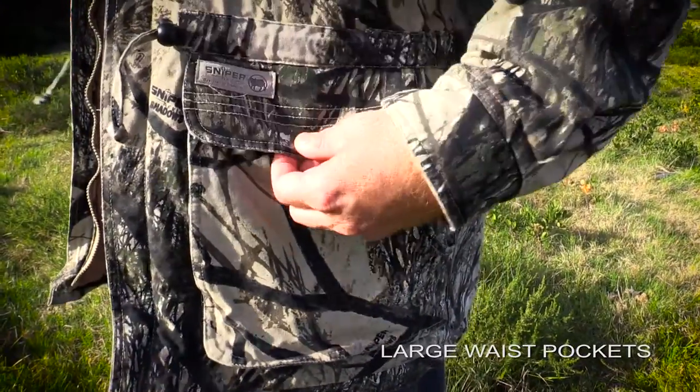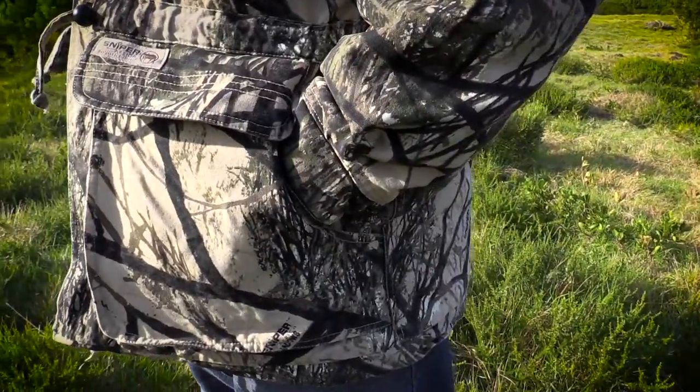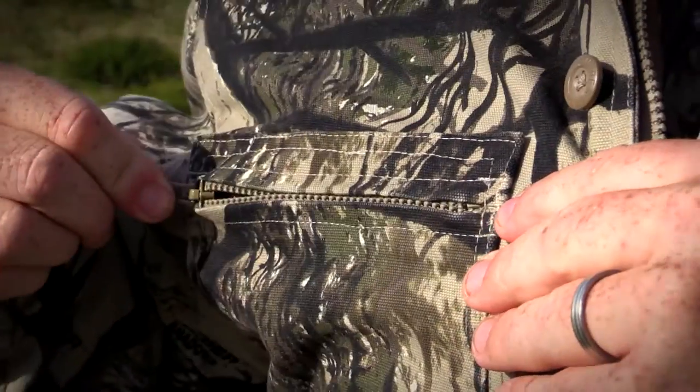The jacket has two normal waist pockets with a flap and also has side entry pockets. It also has two chest pockets, and they've included a zip which ensures that nothing gets lost in the field.